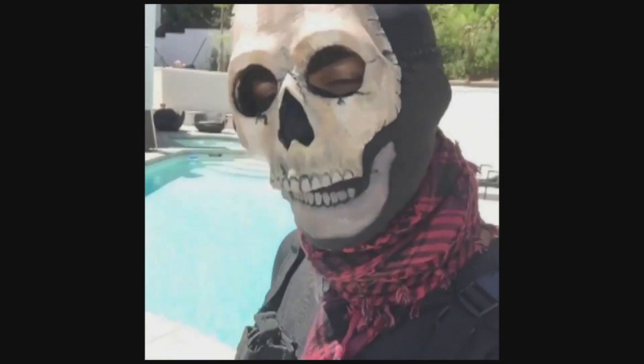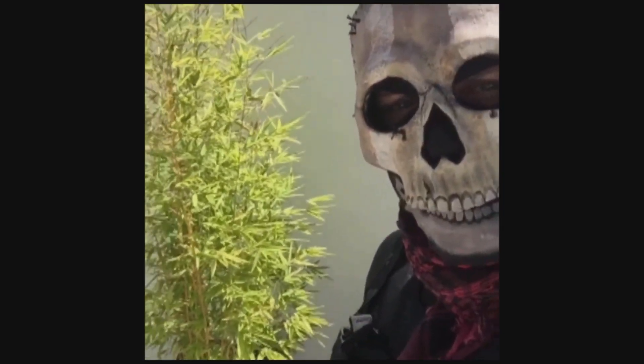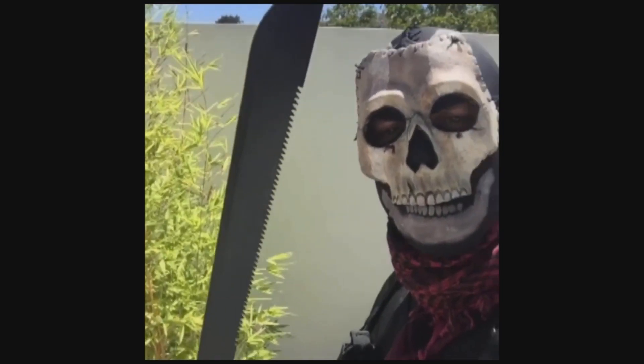Welcome to Ghost at Home. Today I'm going to teach you how to prune your plants. Here's a plant and he's pruning — here's a pruner. Nailed it.